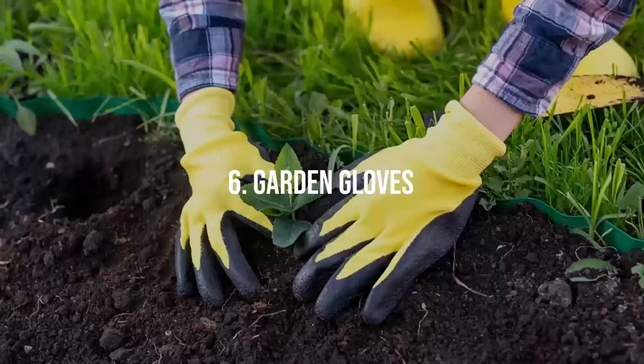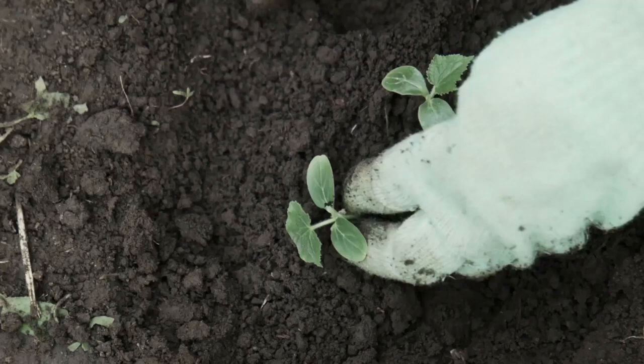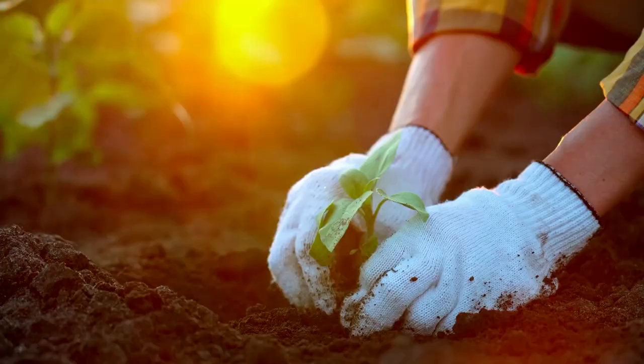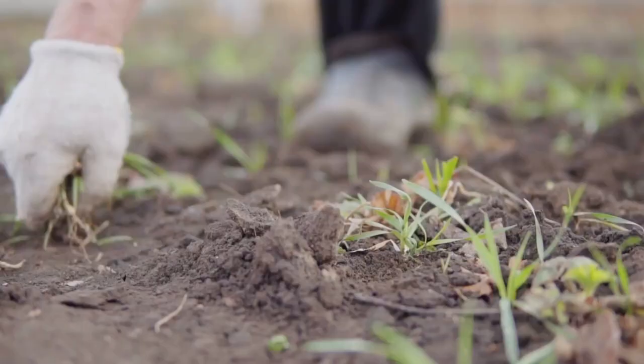Garden Gloves. Gardening can be a rough job on your hands. A pair of high-quality gardening gloves will protect your hands from thorny plants, abrasive soil, and the general wear and tear of outdoor work. Look for gloves made from durable materials that are resistant to punctures and moisture, but still allow for flexibility and dexterity.